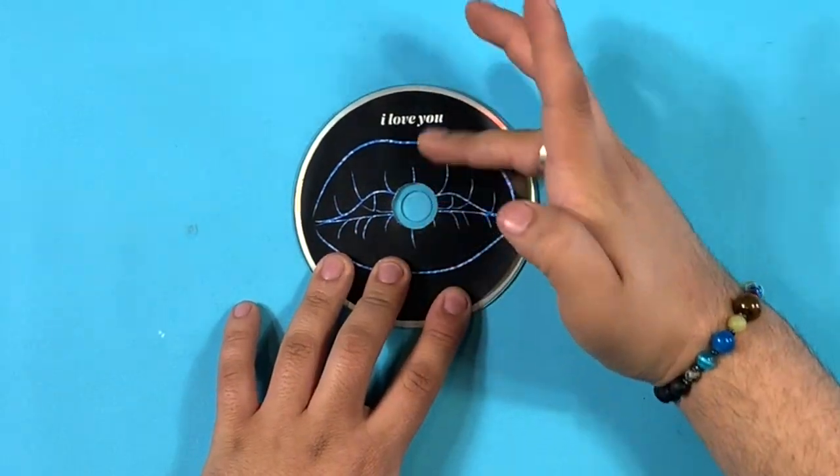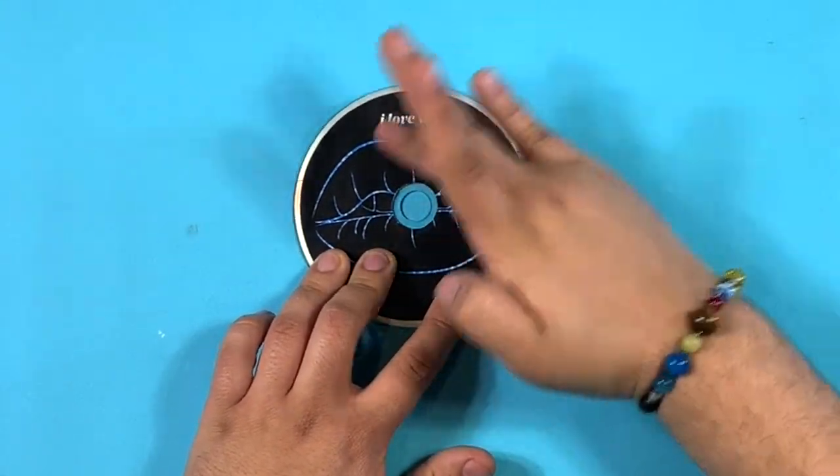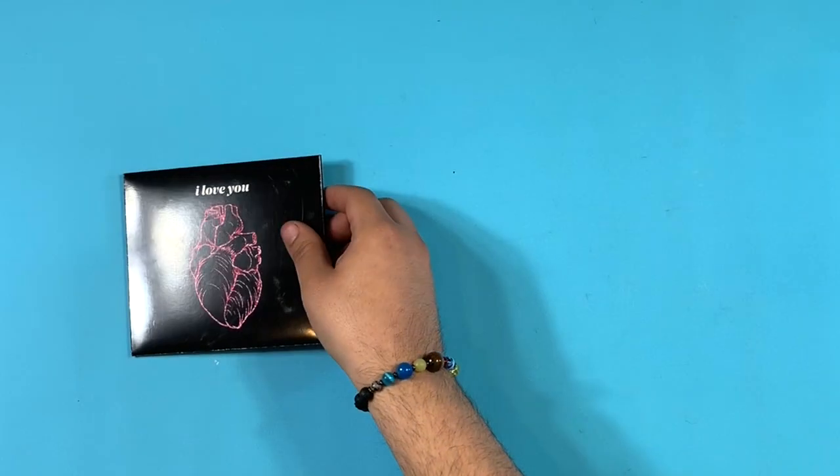I will not recommend using liquid glue. And just like that, you have your CD labels without the need for sticker paper. Now we can put our three pieces together.